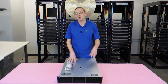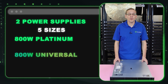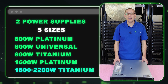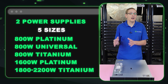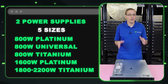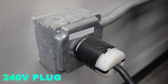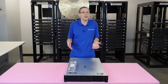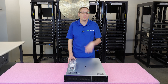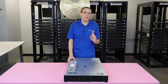In the DL380 Gen 11 server, there are five different sizes of power supplies. Three of them are going to be 800 watt: your 800 watt platinum, universal, and titanium. You're also going to have a 1600 watt platinum and a 1800 to 2200 watt titanium. What's really important to note is the voltage — it's not the same on all of them. Only one has a voltage range of 100 to 240 volt, and that's your 800 watt platinum. This matters because a lot of data centers don't have a 240 or 220 volt hookup, and at home you most likely don't either. So the 800 watt platinum is the main power supply you should use if you do not have a 200 to 240 volt connection.